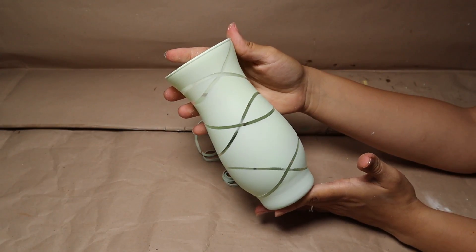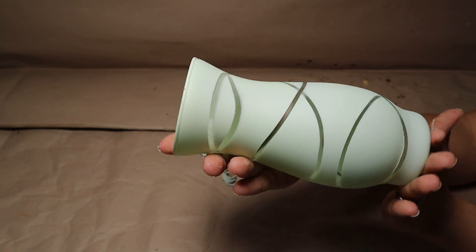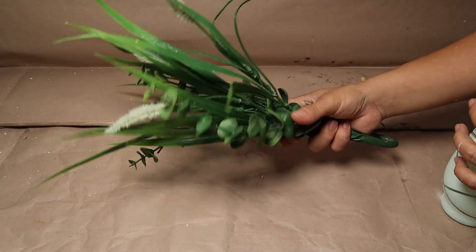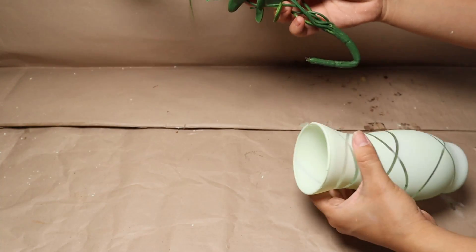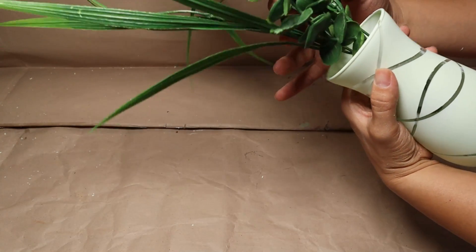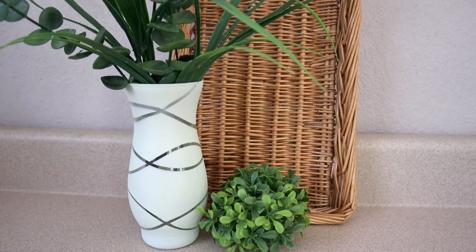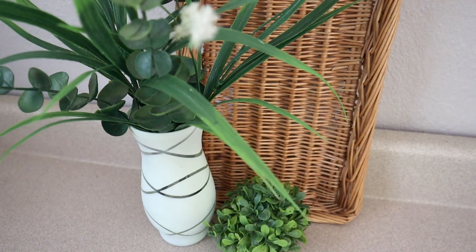Once I removed the rubber bands, this is how the project turned out — and I really love it! You can try this with any vase you have at home, but I think with a glass cup or vase it looks amazing. Add whatever you want inside, maybe some flowers or greenery like I did. It was on a budget, so easy to make, and so much fun.